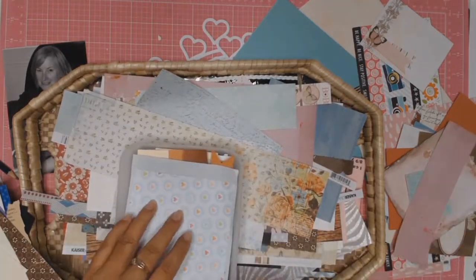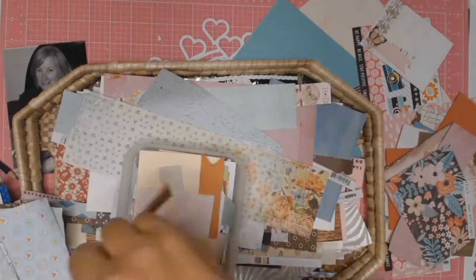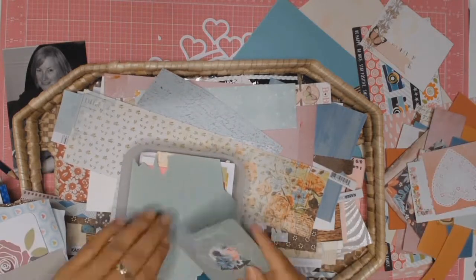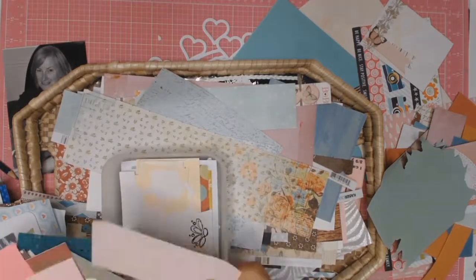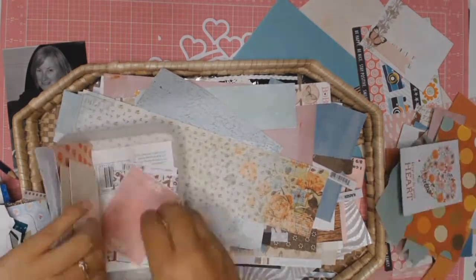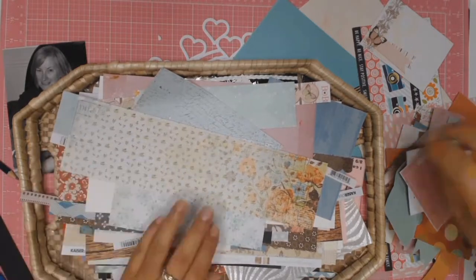I'm going through my paper scraps looking for any of the colors in the mood board. My idea was to back all those love hearts in all the mood board colors, but that changed — I ended up backing all the love hearts using all shades and tones of pink, and any patterned paper that had pink in it.